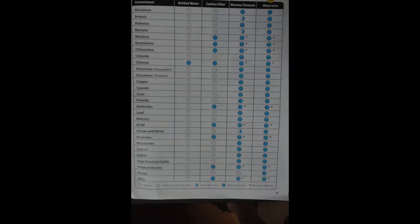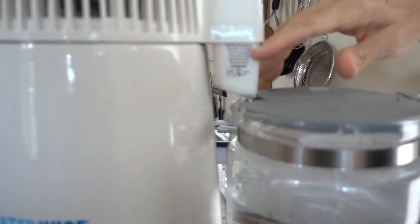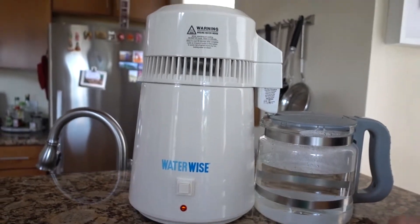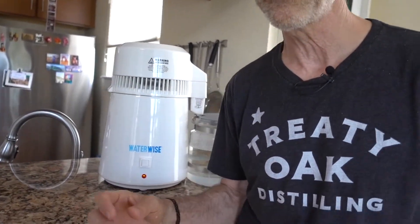The first reason is safety and health. Steam distillation boils water, goes through some coils and cools that water down, and it drips through a carbon filter into the container. This process of steam distillation basically eliminates 99% of all impurities — things like pesticides, heavy metals, different chemicals, viruses, bacteria, cysts, and all sorts of things that can be in your water.